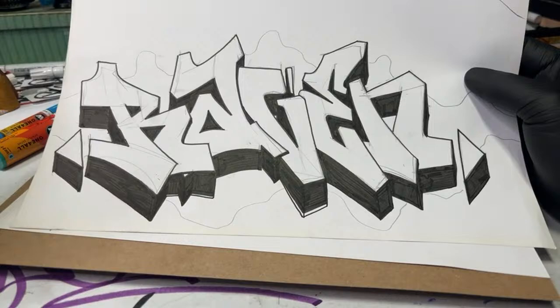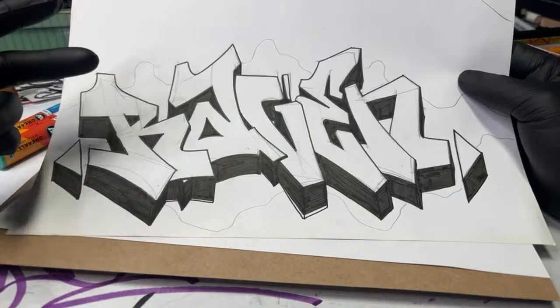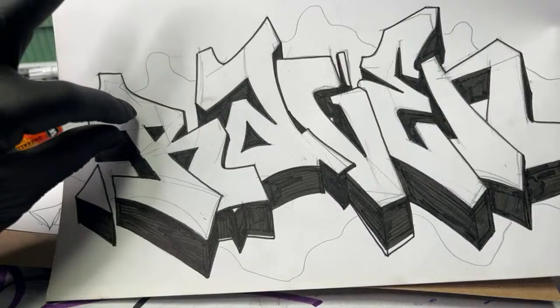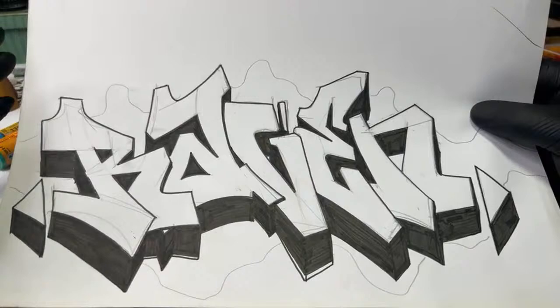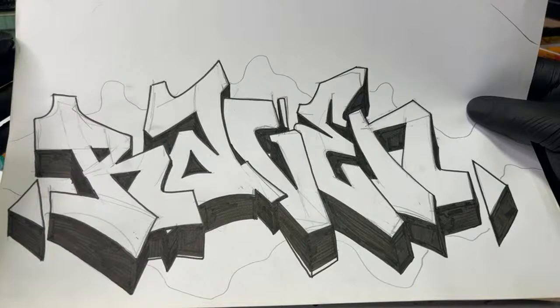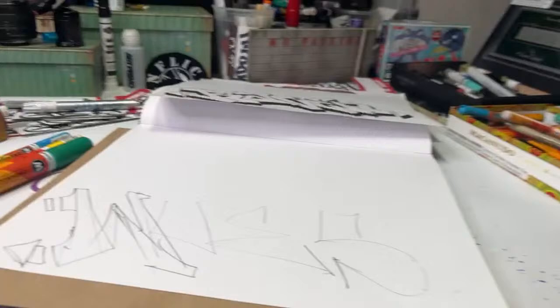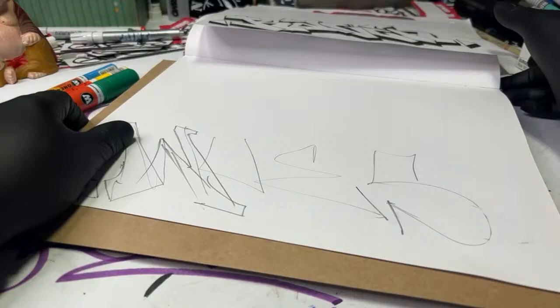There are a couple different ways you can do a piece. You can either do bar letters, which is what this is right here. If you look really close you can see the line work where I built these letters up — you're just taking them, imagine them as being like metal bars, bending them and forming them to whatever shape you want. As you grow in your skill set you're probably going to be using this technique more and more often. That tends to be the way people go as they get better.